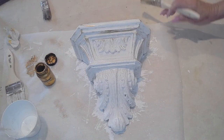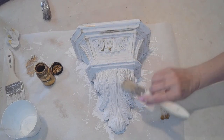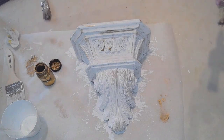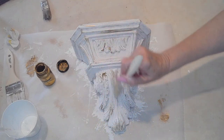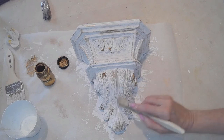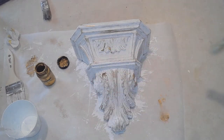Sometimes I get brush bristles stuck in the paint — I got this brush from like Home Depot or something. You just have to pull them out, because when it's all dry and you look up, you're like, oh dang, there's a brush bristle stuck in my project. It doesn't look as elegant.